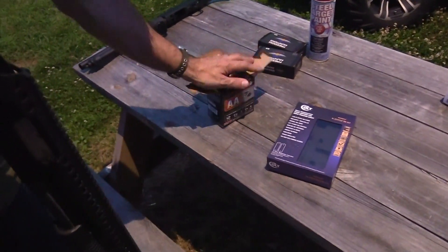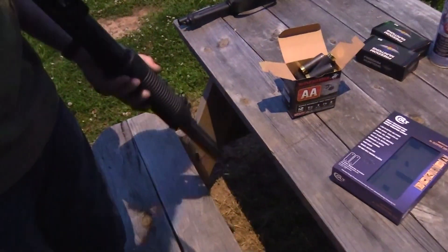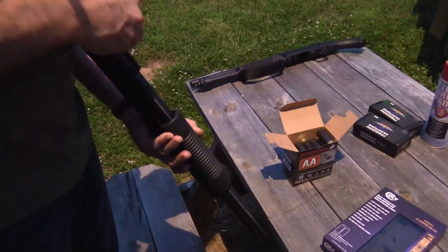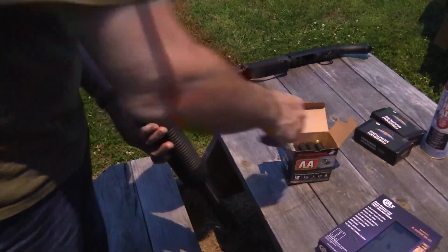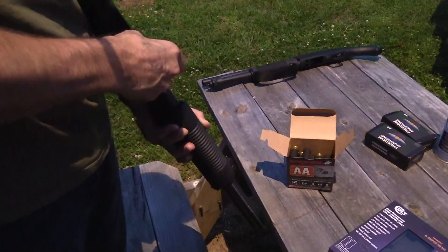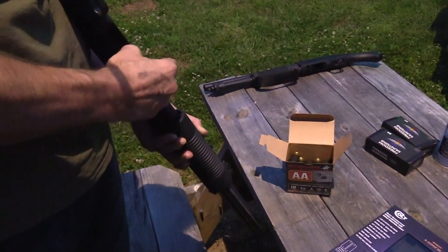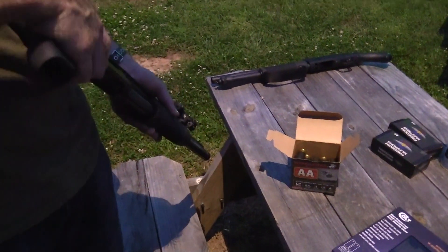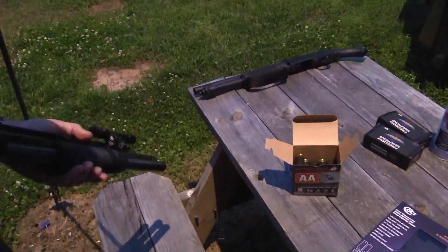I believe this is seven rounds. I think it's six. Let's see — one, two, three, four, five, six, seven. Six in the tube, one in the chamber. Oh my goodness, we're both wrong — it's seven in the tube and one in the chamber for a total of eight. That last one doesn't want to go in there. Now I can't get it out. There we go. All right, let's go shoot this thing.